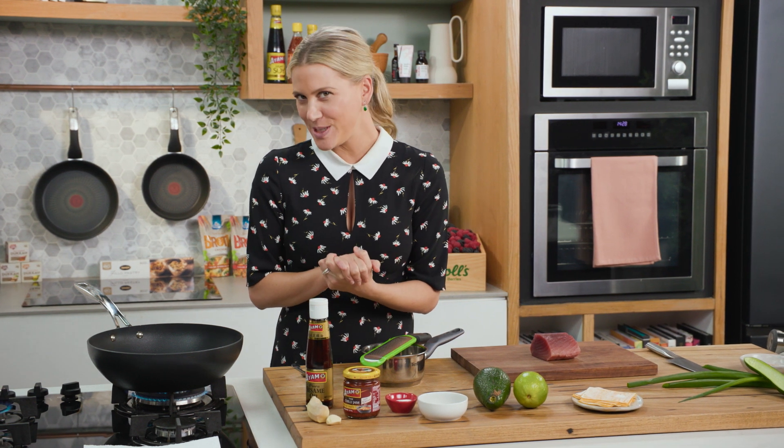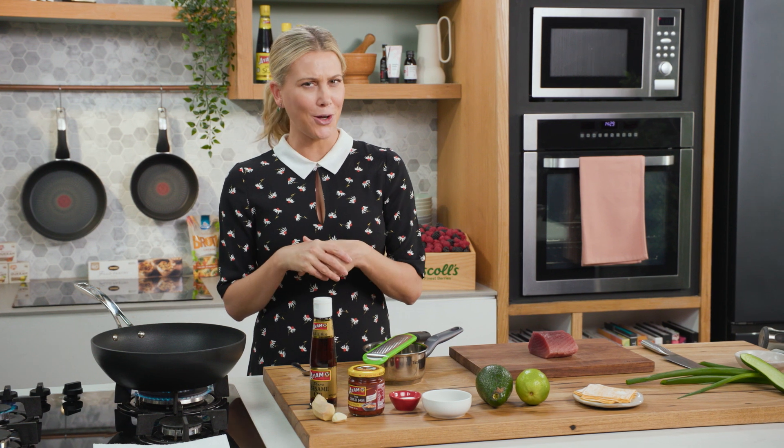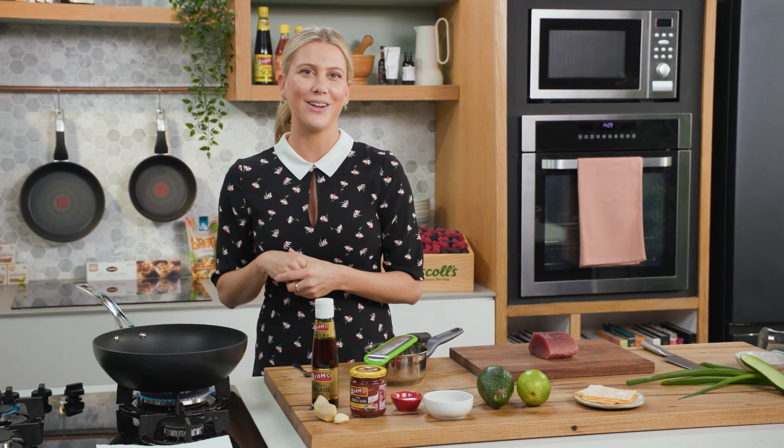Tuna tartare with a chilli jam dressing, served with crispy wontons and an avocado puree. It sounds quite complicated but it actually is not at all.